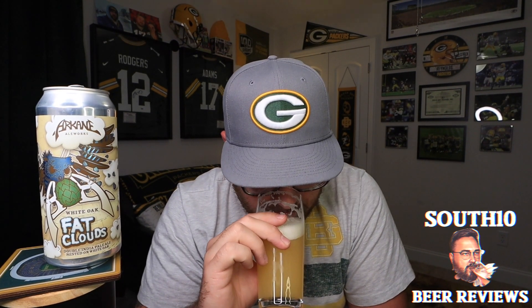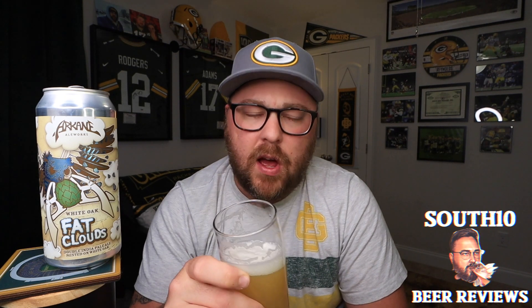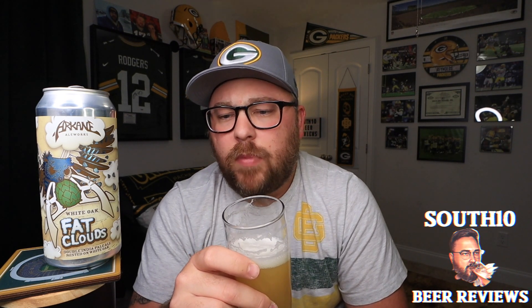It's pretty tasty. It's got a really nice orange and pineapple type of vibe. It's really soft too — above medium on the mouthfeel, but with an extremely soft, pillowy, and creamy texture. I feel like I am picking up a little bit of that white oakiness. It's offering just more of a little bit of softness and maybe a little bit of earthiness. No bitterness to speak of, light carbonation.